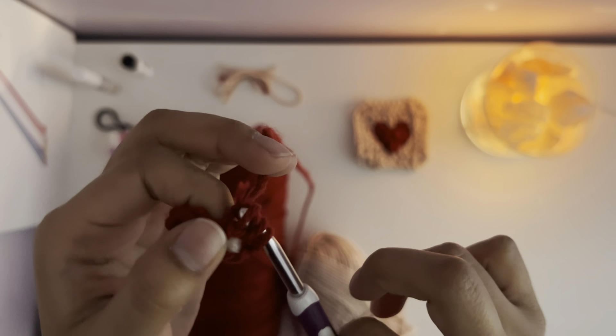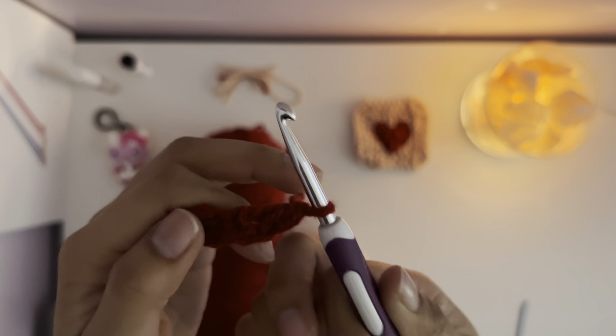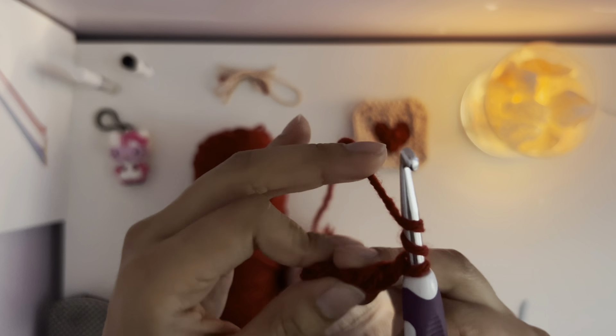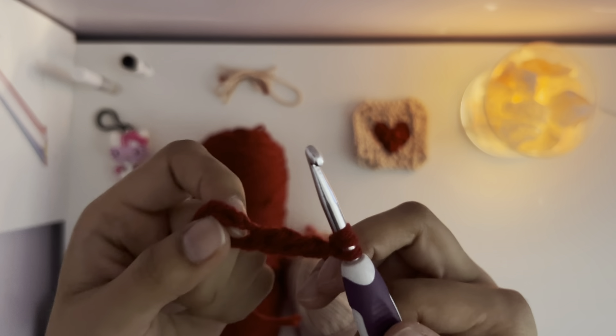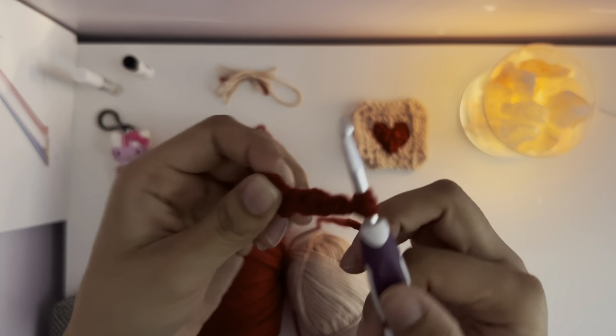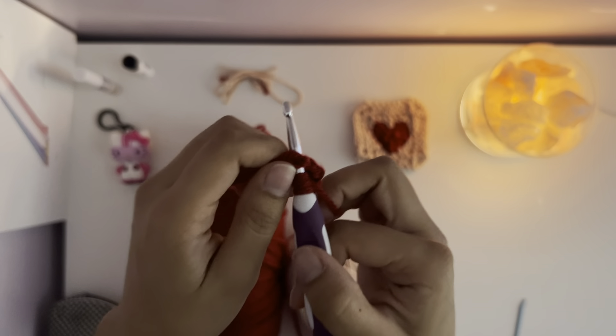After you make four chains, you put your hook into the very first chain where you made your slipknot, and you pull over and pull through with your yarn through both — so it's almost like a circle. Then again, you chain up two.